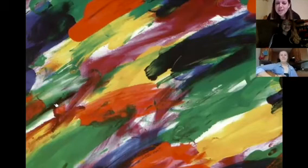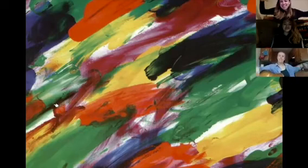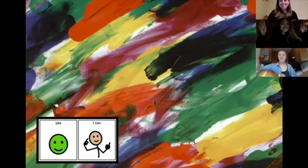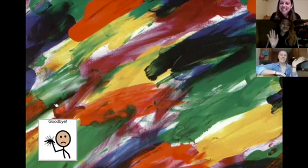Hey, Brianna. Can you fly? No, I can't fly, but I can wave my arms like this. I can do it too. So can I! Yes, we can. We can do it. Goodbye, everyone. Bye.